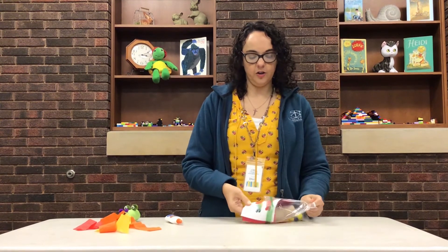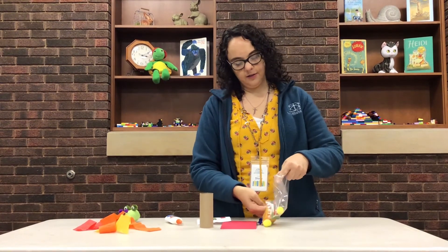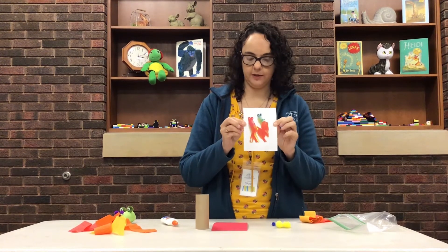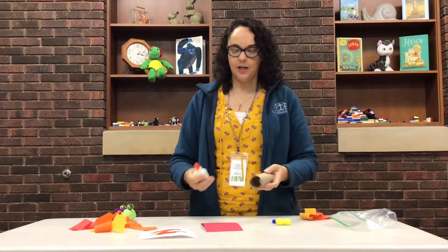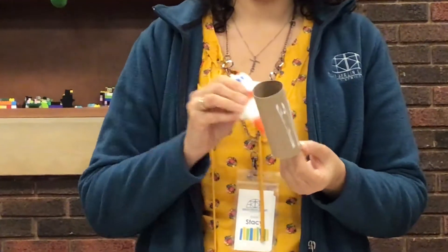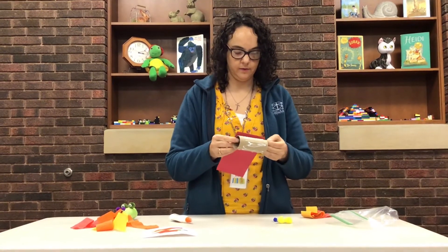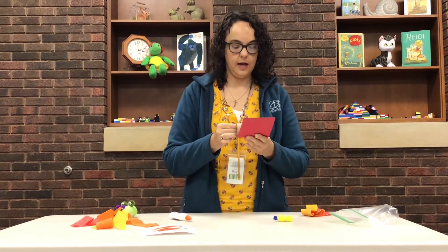So you get your kit from the library and it has everything you need inside of it. Take all your pieces out and put them where you can reach them. We actually have a little picture of what it's going to look like, and it's pretty self-explanatory. If you watch this video and look at the picture, I think you'll have no problems. The first thing I'm going to do is take your glue and get it nice and covered all over your toilet paper roll, and then you're going to wrap your piece of paper right around it. You need a little bit of patience with this craft because of drying time with the glue, but it's not too bad.